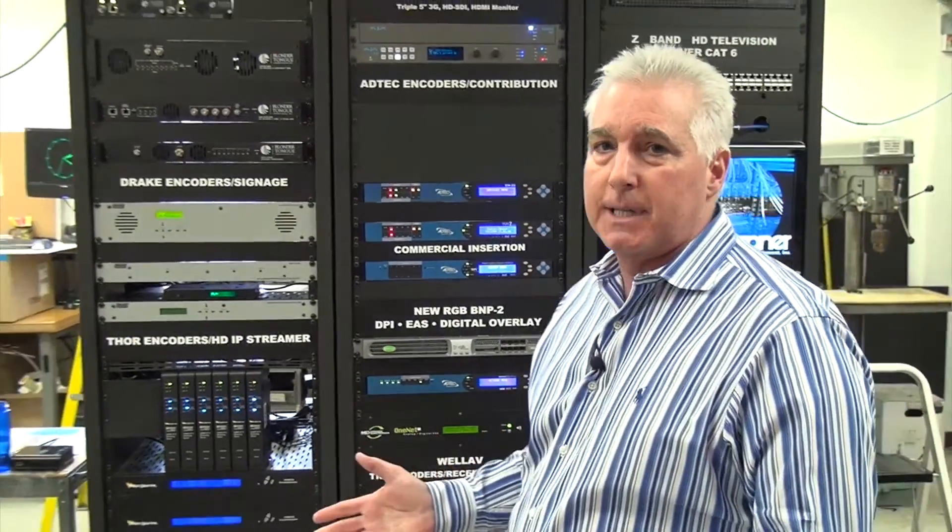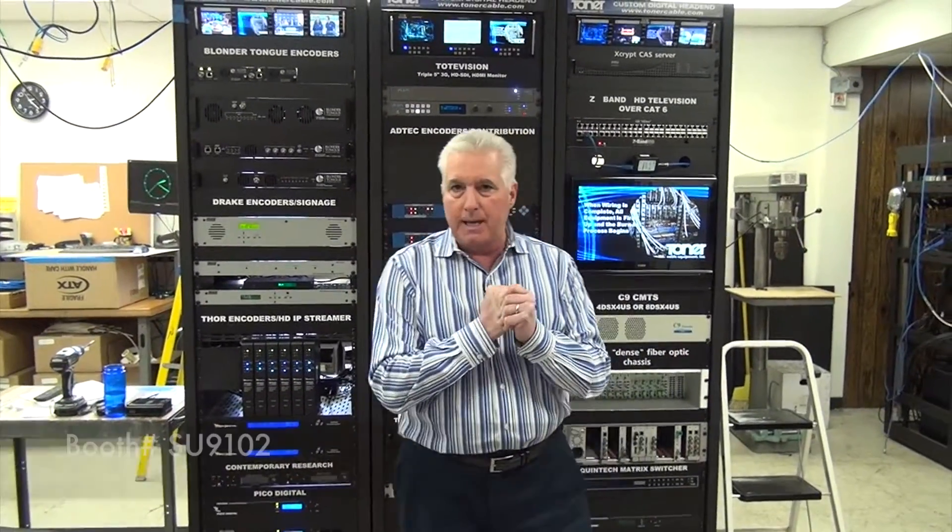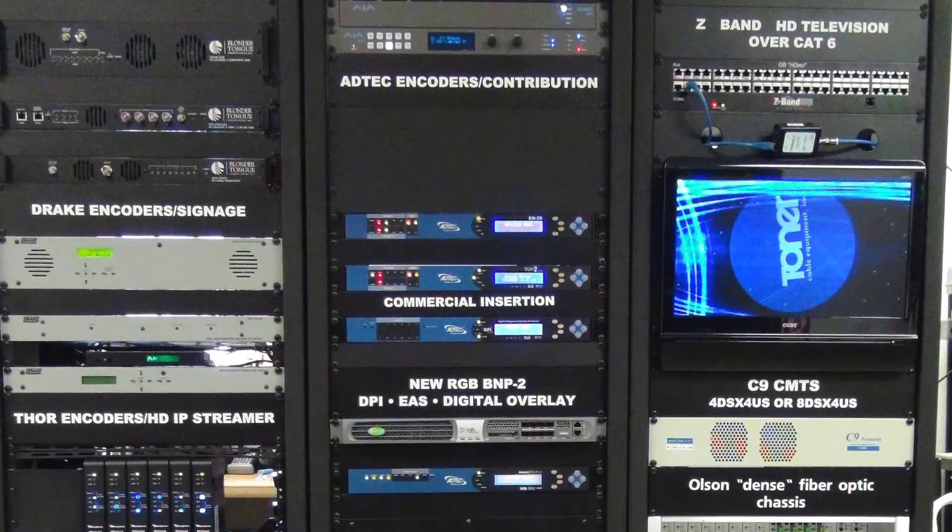These are just some of the features we have here at NAB. Please stop by our booth — it's booth SU9102. We have a lot of other features we'd like to talk to you about, and we'll see you at NAB 2014.